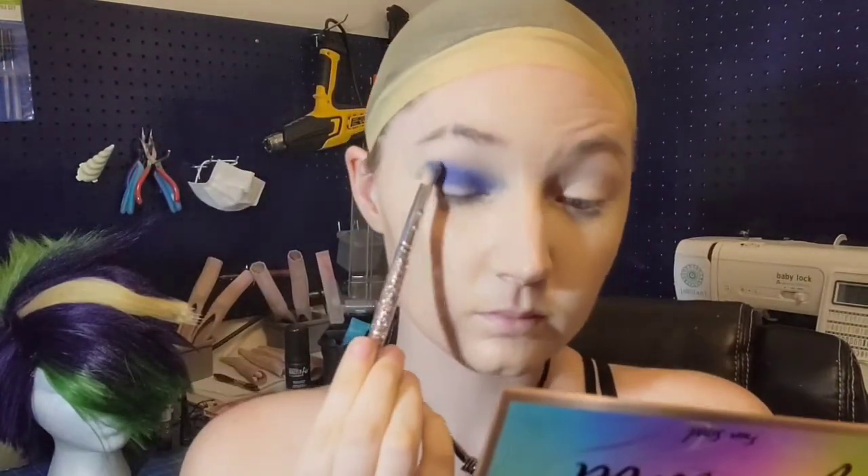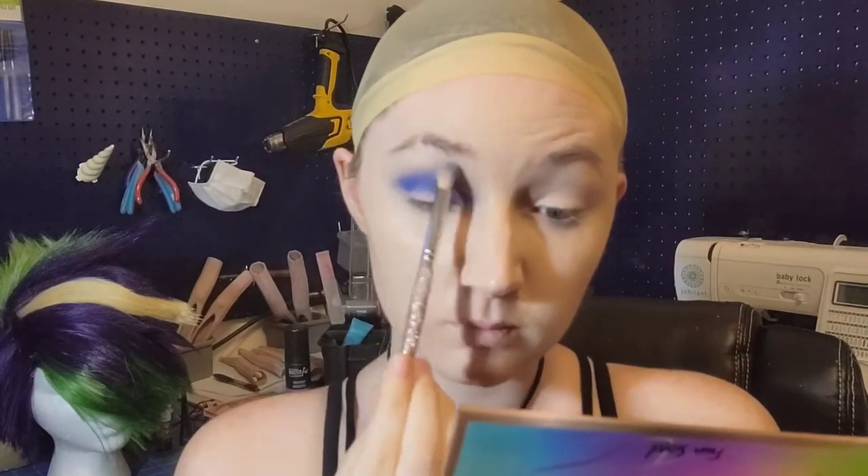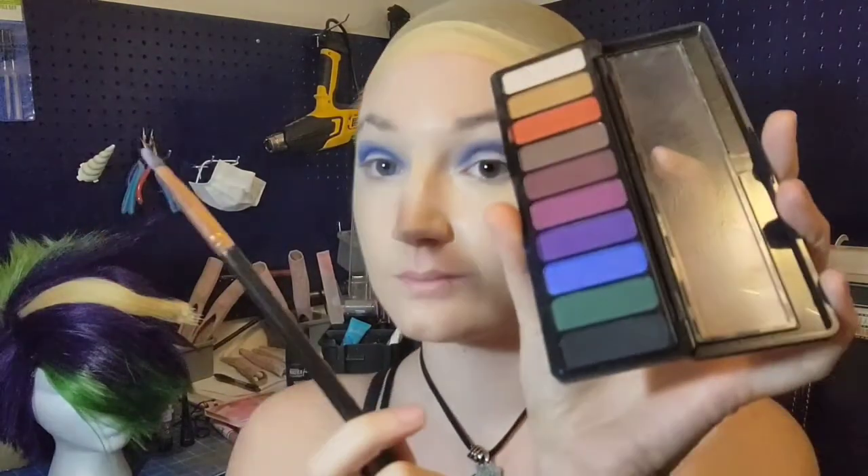Then I put a little bit of primer on top so I can use that smoked area as my guideline. Go in with another type of blue, smoke it out a little bit more. We want that really nice punk smokey eye. We are a little bit glam inspired with this look still, but I like how it turns out.